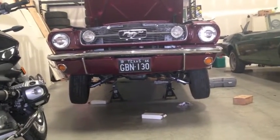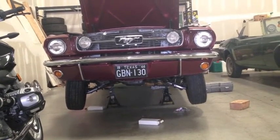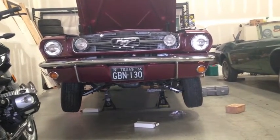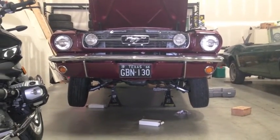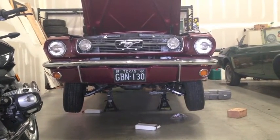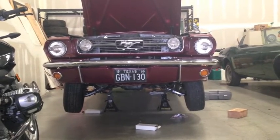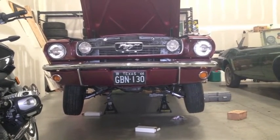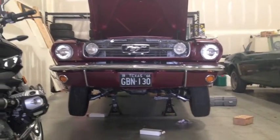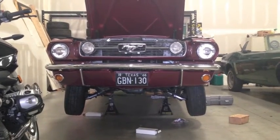I just keep thinking back that we should go to original '66 spindles. But do we want to do all that? It's the only thing left in the equation on this '66 that's not Ford Mustang on the front end — those spindles that came with the car. If that's the case, new spindles means new rotors and new calipers, which we just put on. This car is kicking our butts right now. Let's see what the alignment guy says on Monday and go from there.